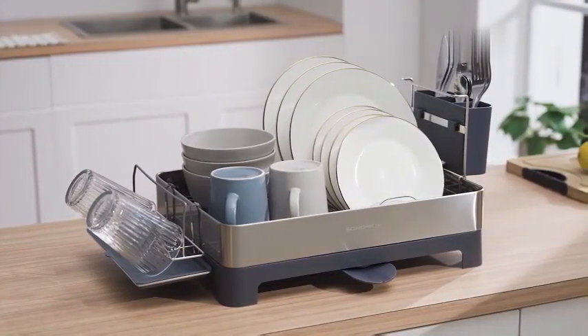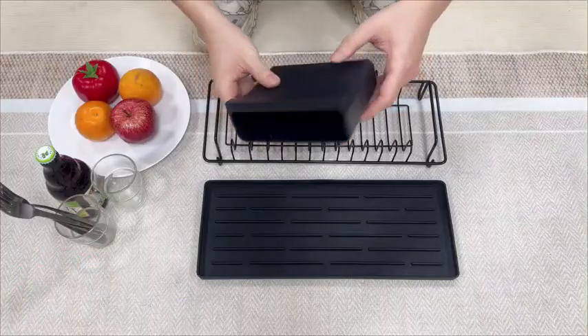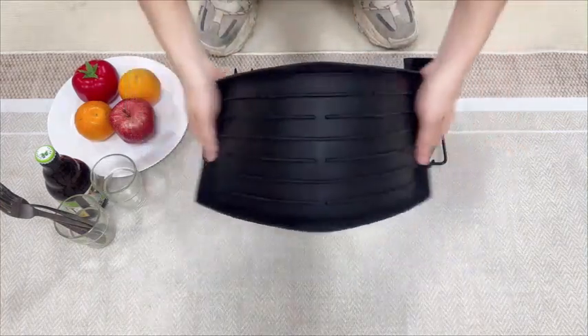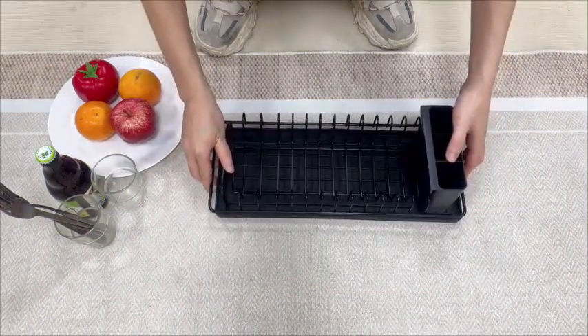Manufactured by SongMix, a reputable brand known for quality household products, the Small Dish Drying Rack by Seyzovsi is a practical and efficient kitchen accessory perfect for organizing dishware and kitchen utensils. Made of durable metal and polycarbonate materials, this rack is built to last and withstand daily use.